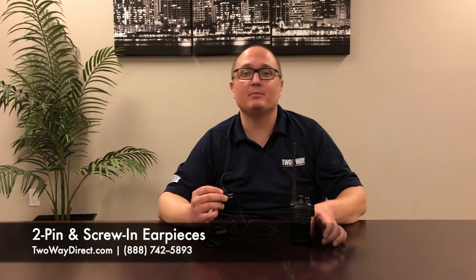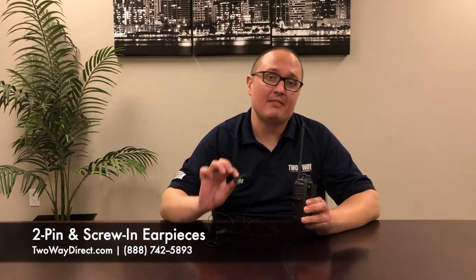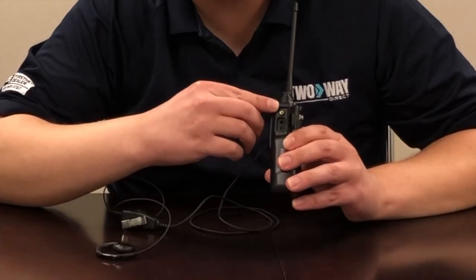What's going on guys, Clayton coming at you again from Two Way Direct. Today I'm here to talk about putting in ear pieces that are a little bit different than normal. So on this radio, as you can see, there's actually two ports and a screw in.